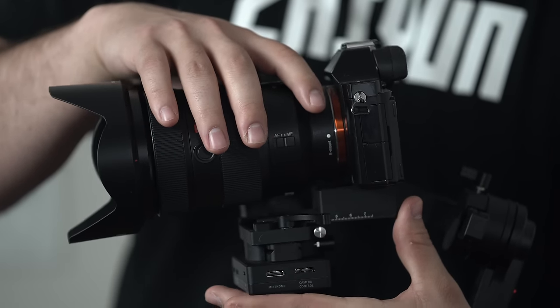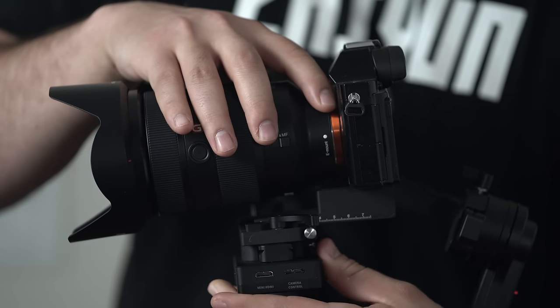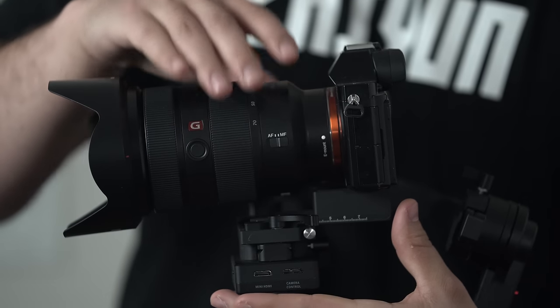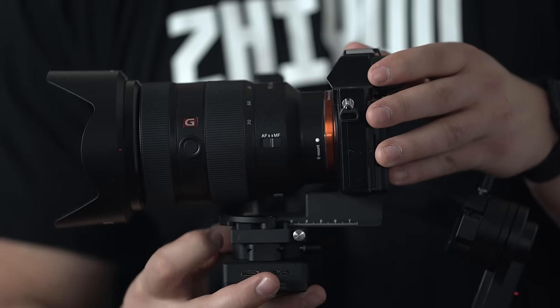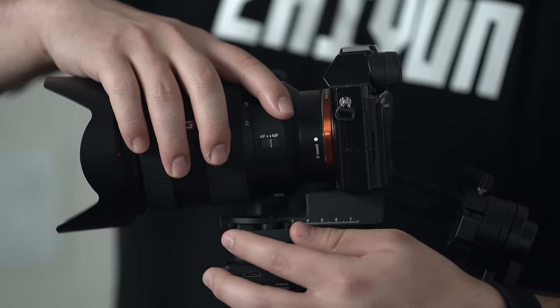During the balancing process, it's key for you to know that each axis has to be centered properly. We are first starting with the pitch or tilt axis. If your camera is too front heavy, it will flop forward. If it's back heavy, it will flop backwards. Your goal is to make sure that your camera remains centered.